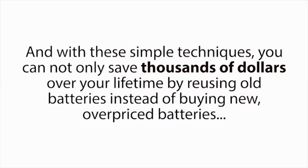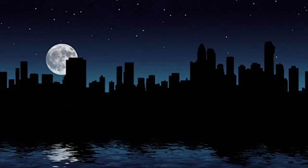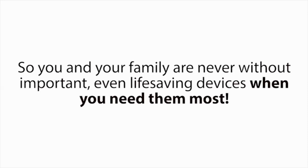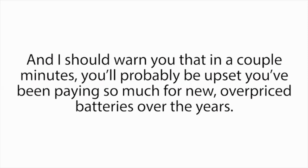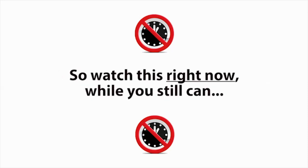With these simple techniques, you can not only save thousands of dollars over your lifetime by reusing old batteries instead of buying new overpriced batteries — you'll also have the ultimate peace of mind. Because if the batteries in your family's essential electronics, vehicles, or devices ever die when you need them most, like in a power outage, you'll be able to bring those batteries back to life again in a matter of minutes, so you and your family are never without important, even life-saving devices. If this interests you, you really need to watch this short presentation today. I should warn you that in a couple minutes, you'll probably be upset you've been paying so much for new overpriced batteries over the years. But I don't know how much longer I can leave this free presentation up, so watch this right now while you still can.